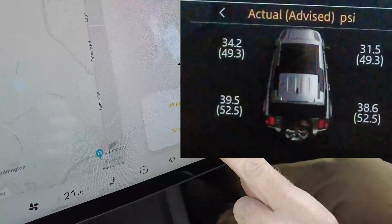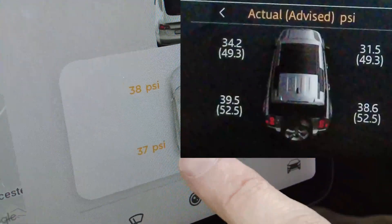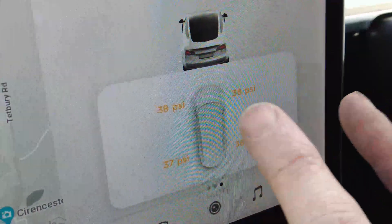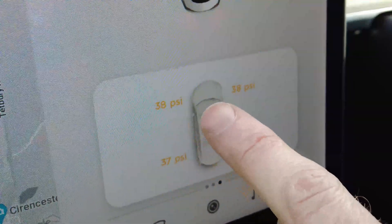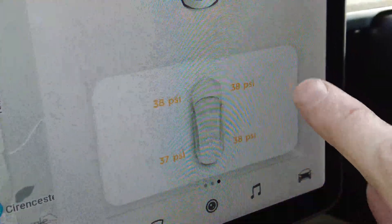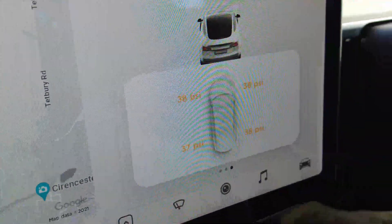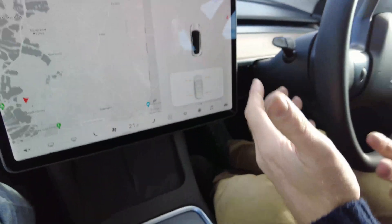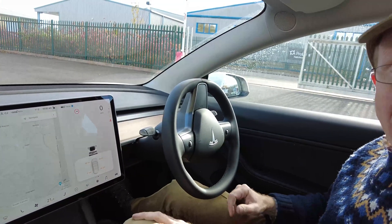On the Land Rover, the display shows you not only what the current pressure is but also what the target is — that would be really useful here. There's plenty of room on the Tesla screen. It would be great if they could show you what the pressure should be so you don't have to twist your neck to read the door label, since the car clearly knows.